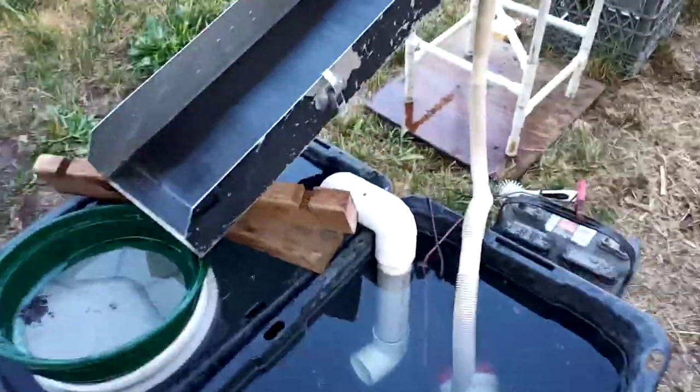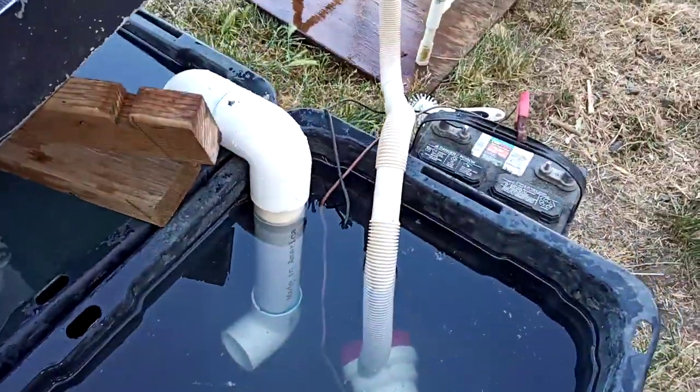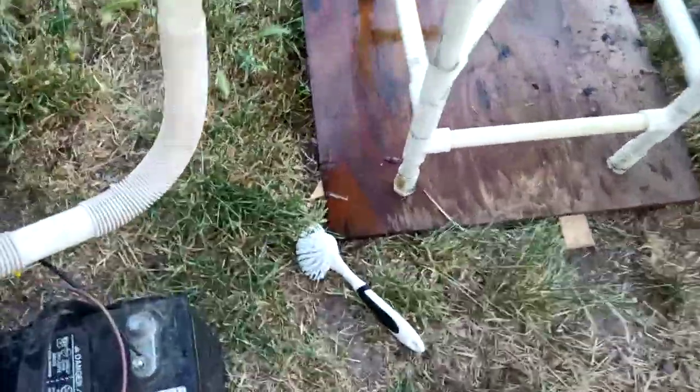A siphon tube — I just made a video about that too if you want to check that out, great little thing. 2000 GPH pump, Walmart special battery, little toilet brush thing.